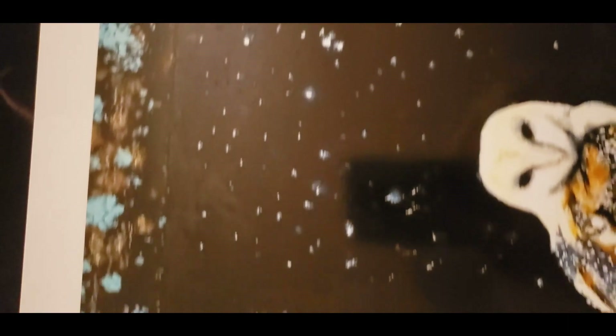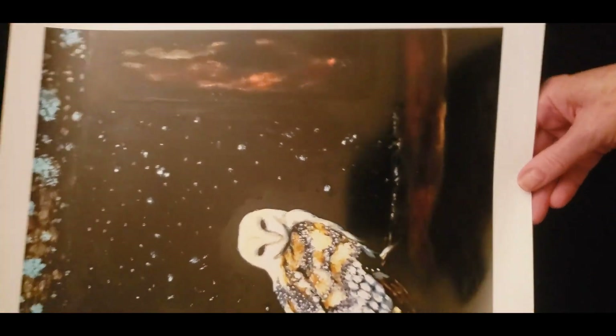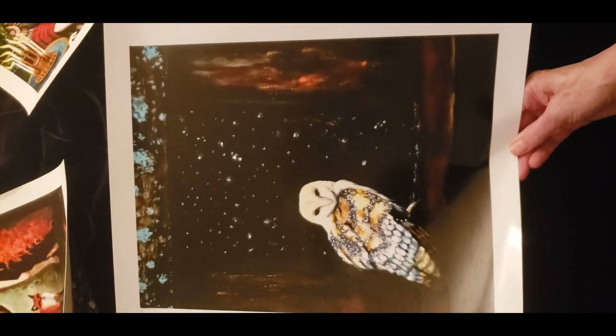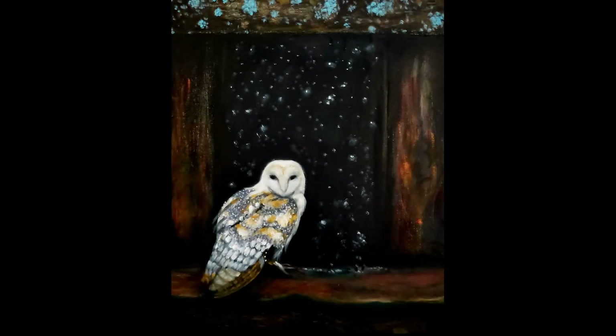This next one is the Barn Owl piece, and it is on glossy paper — Mitsubishi glossy photo paper — and it is really beautiful. If you can't afford a metal print, this is your next best thing. Of course you'd have to frame it, but these are all standard sizes. You can buy frames on Amazon if you need to.